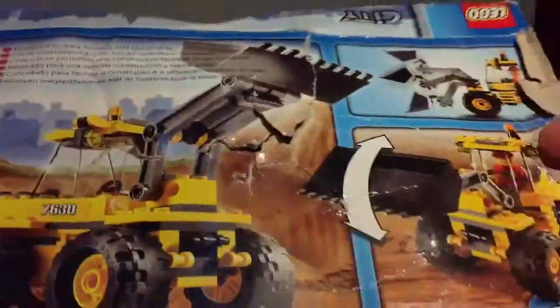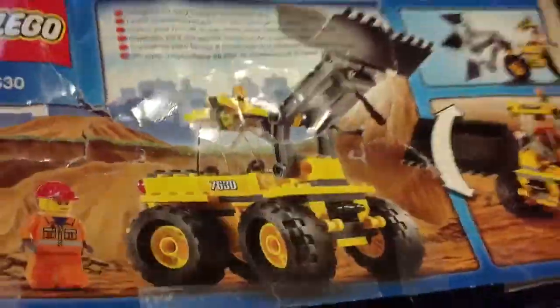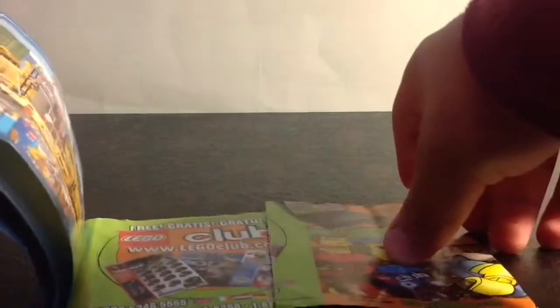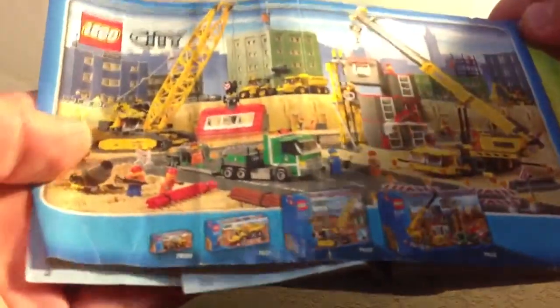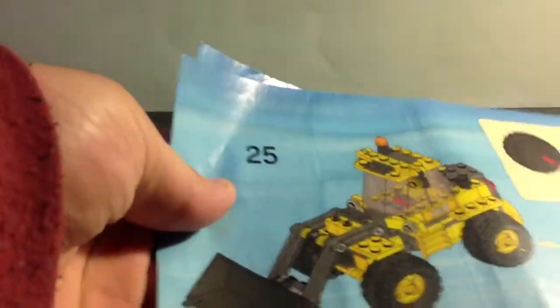So that's the back of it, and yes, it can still be used. Here's the instruction booklet — it is not in the best condition. Here are the other construction sets from that year, and here's the pieces page. This set has 20 pages and 25 steps.